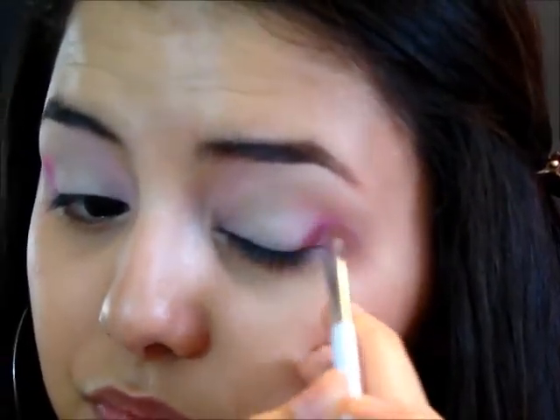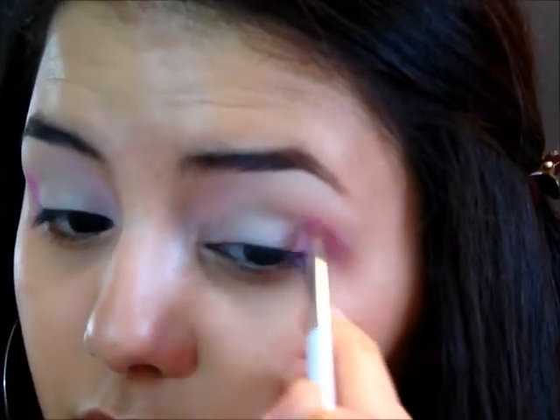Now I'm going in with a Sonia Kashuk angled brush and I'm going to go in with this color from the same palette and apply it to my outer corners. You don't want to create a cat eye — you want to keep the shape very round. You want to pack this color on first before you blend, because this needs to be very, very vibrant in the outer corners since the inner portion of your eye is going to be very light. It's going to look a bit funny but we're going to blend it out later.